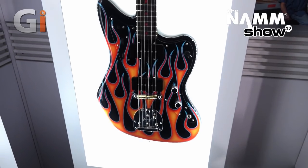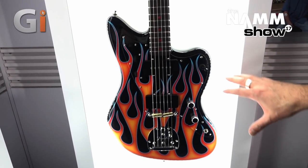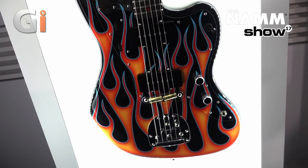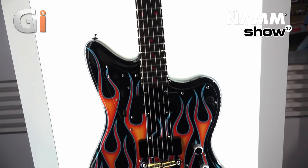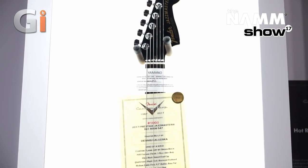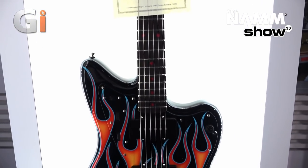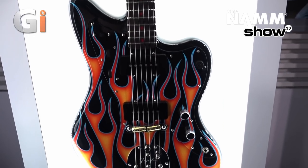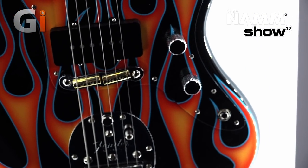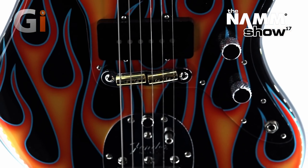Next up we've got Dennis Galuzka's Hot Rodded Jazzmaster with custom flame artwork by Brian Bach. It's a two-piece alder body, gloss back, painted headcap, Coração maple neck, rosewood fretboard, medium jumbo frets, and red acrylic face dots that look slick with the flames. It features custom switching for upper control, series and parallel modes, and an RSD Jazzmaster bridge.